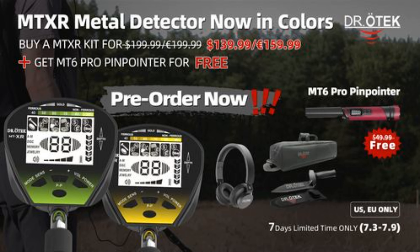Hey, welcome everybody. This is going to be another unboxing. I have been given a detector to unbox and test out for Dr. Otek. Today we are going to unbox, assemble, and then test this Dr. Otek metal detector. Let's get to it.